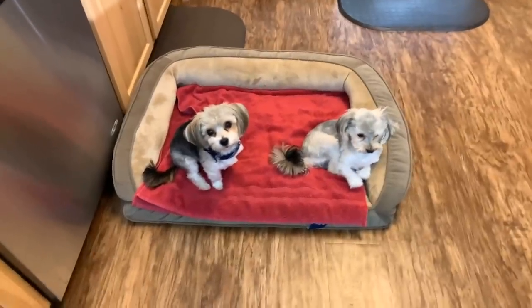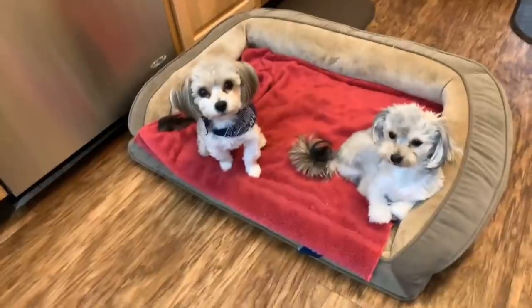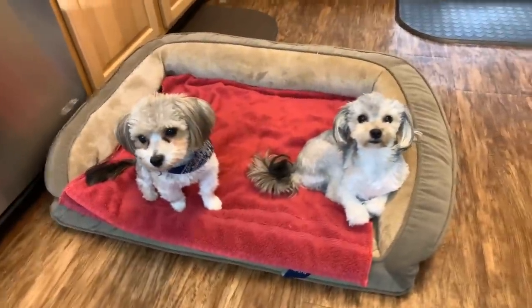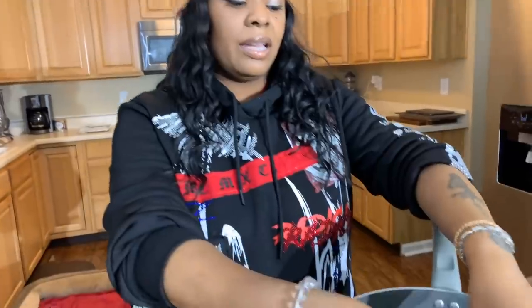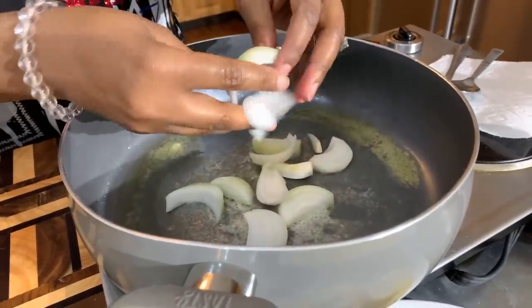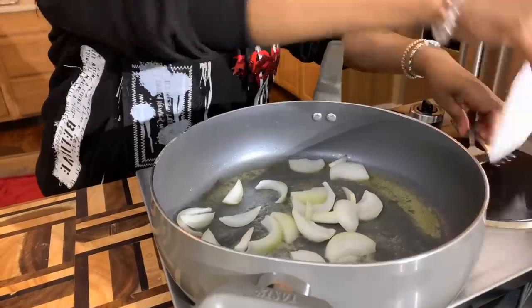Prince and Polo are here to say hello — Polo has a bandana on, and Princey does not like clothes so he's not wearing one. It's starting to smell really good in here. So we're going to start on our onions first. I have a little bit of vegetable oil in my pan and about two tablespoons of butter. We're going to take our onions, get them nice and sautéed. After that happens, we'll take the onions out of the pan and then put the squash into the pan — we want to get a golden brown color onto that gorgeous squash.